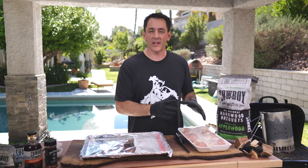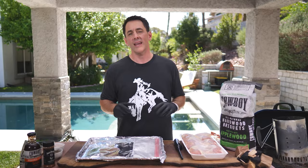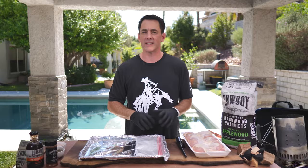Hey everybody, Daniel Masnett here with Cowboy Charcoal. We're going to show you how to do a classic chicken recipe today, but we've got tons of recipes. Make sure to like, follow, and subscribe right here, and you can see this recipe and so many more.